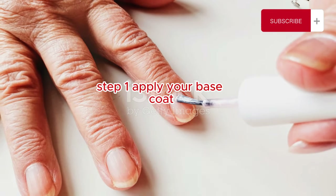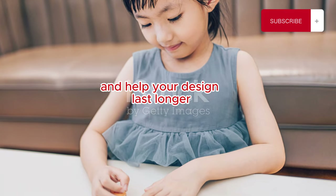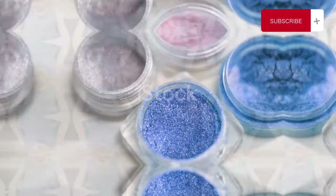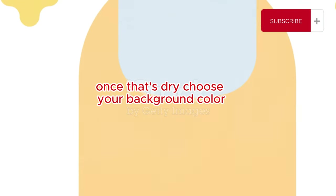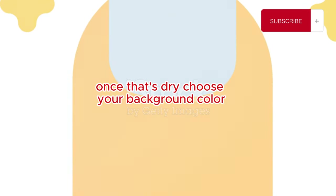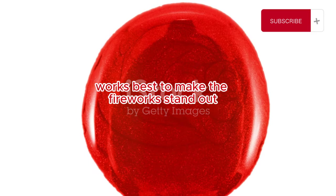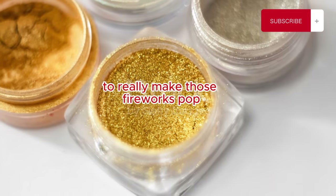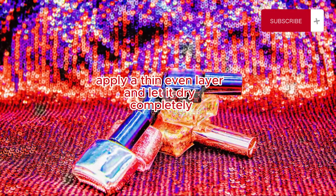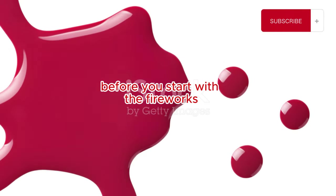Step 1: Apply your base coat. This step is crucial to protect your natural nails and help your design last longer. Make sure to cover the entire nail and let it dry completely before moving on. Once that's dry, choose your background color. A dark shade like black or navy blue works best to make the fireworks stand out. I'm going with a classic black to really make those fireworks pop. Apply a thin, even layer and let it dry completely. Patience is key here — make sure it's fully dry before you start with the fireworks.